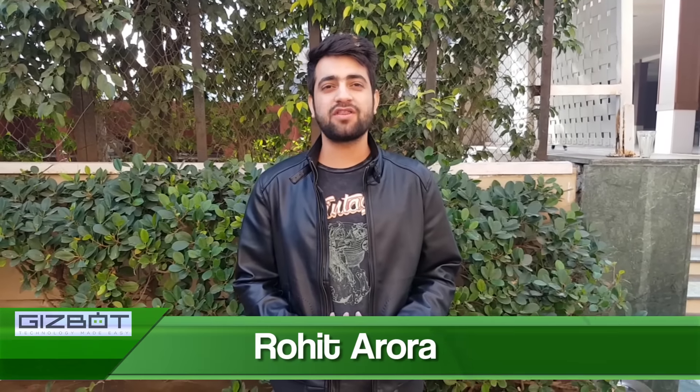Hello guys, I am Rohit Arora from Gizbot and today we have an amazing device for you. This is Coolpad Cool1, the most affordable smartphone in the Indian market with a dual camera setup at the rear side. This smartphone is priced at Rs.13,999 and it will sell exclusively on Amazon from 5th of Jan. In this video, we gonna talk about smartphone features, its specifications, and the most important part which is the dual camera setup — 13 megapixel at the rear side.